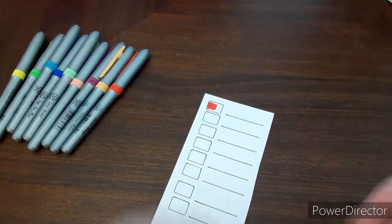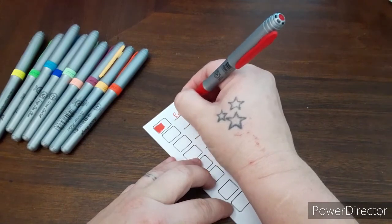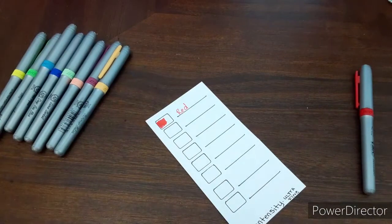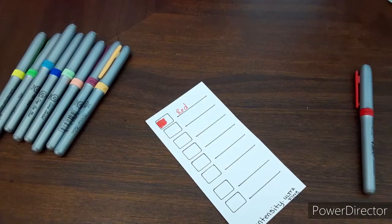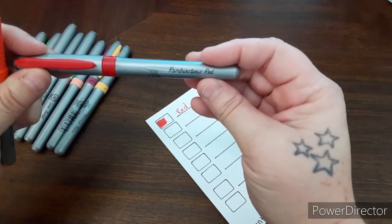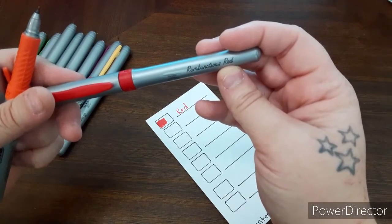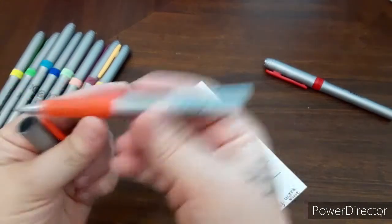That's the red. They have names for themselves — let's see. Rambunctious Red. And this one is Sunset Orange.